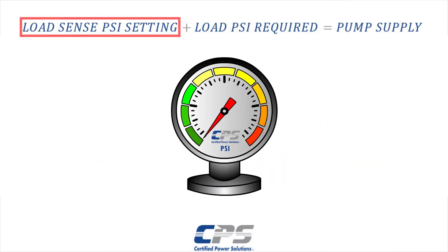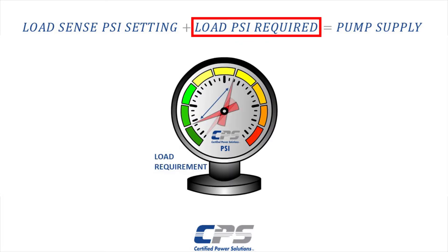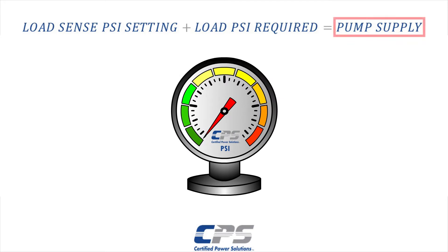LoadSense pressure is the margin pressure that we observe on the gauge without moving any implements. This pressure is always present on our system pressure gauge. Our load requirement is the pressure that is required to move an implement. Our pump will then supply a total sum of the two pressures, which can be observed on the gauge.